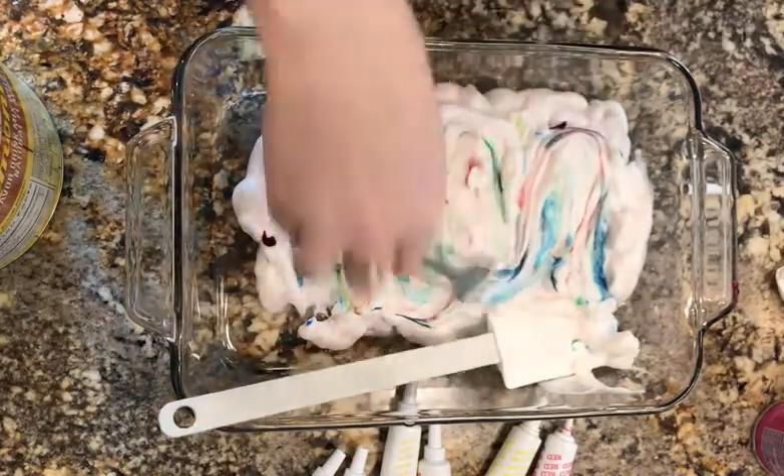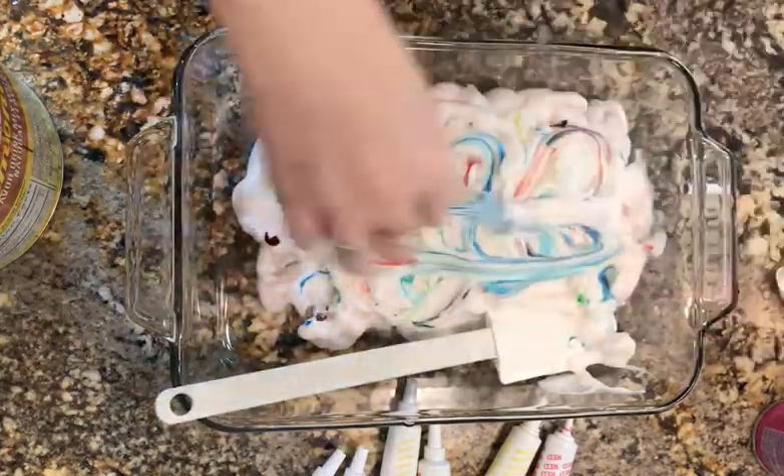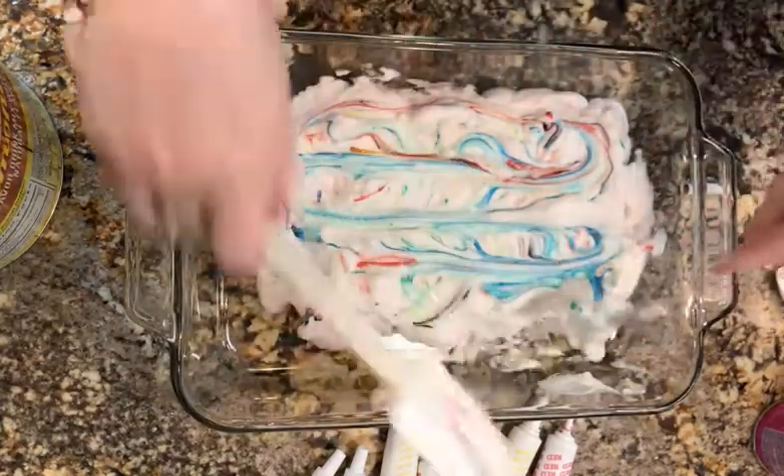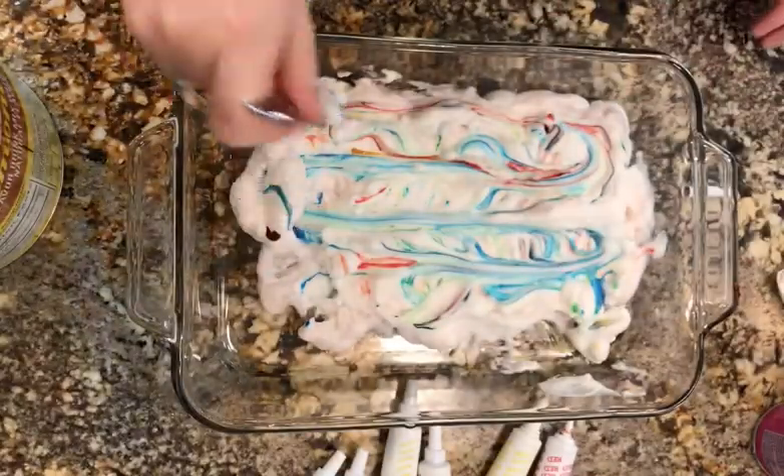Then you can use a fork to create finer details. Go back and forth, up and down, and all around to swirl your colors together and do a fun design.